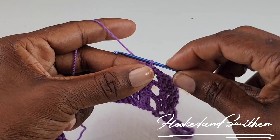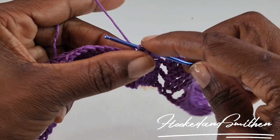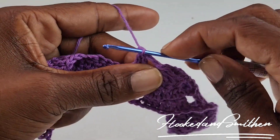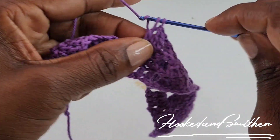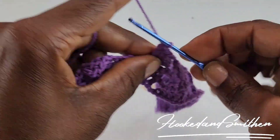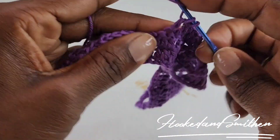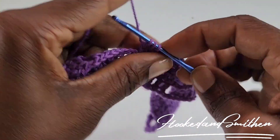You're now going to start your repeat over again by chaining 2 and making 2 double crochet stitches together. You're now going to make 1 double crochet into the next 3 stitches, then double crochet 2 stitches together, and you're going to repeat the sequence of stitches until you get to the end of the row, and I'll meet you there.